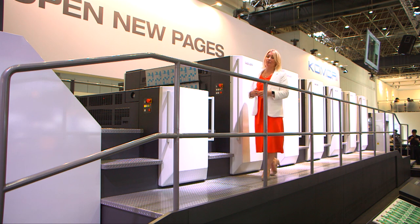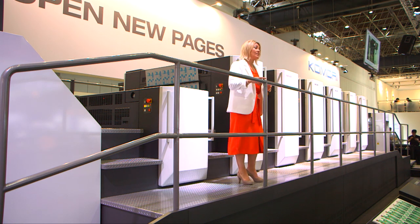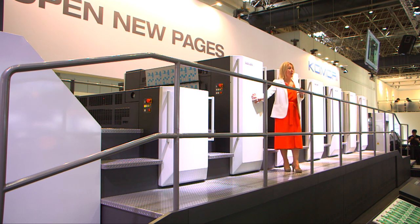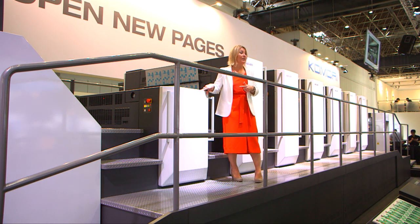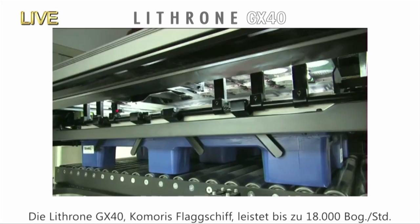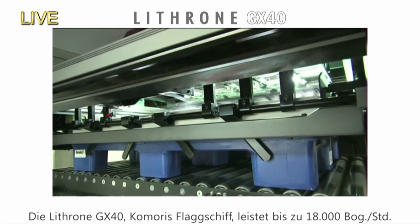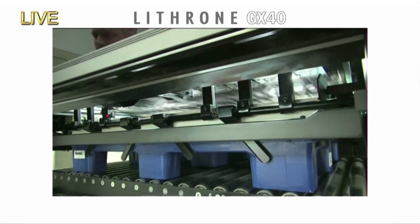The imposition we're printing is 10 beer packages. Repellent duct varnish is applied here in the sixth unit, and the drip-off effect is produced by the reaction with the high-gloss coating, which is applied by the coater. The Lithrone GX40 is Komori's flagship machine, with a maximum print speed of 18,000 SPH.